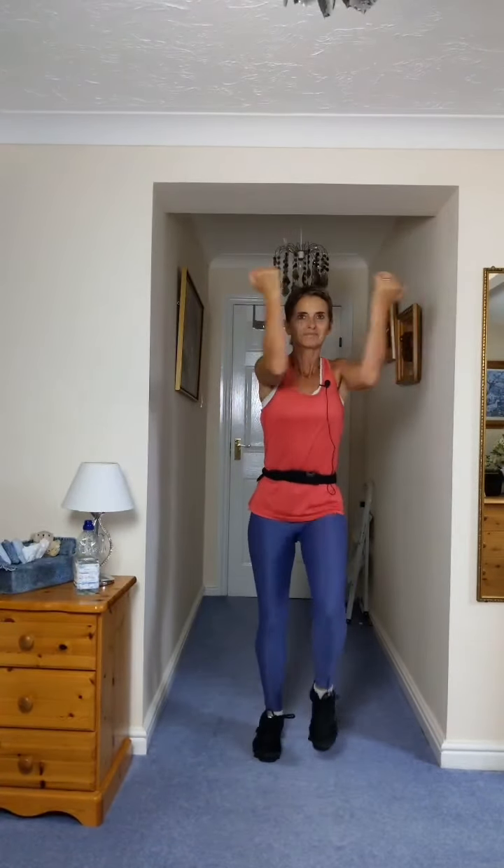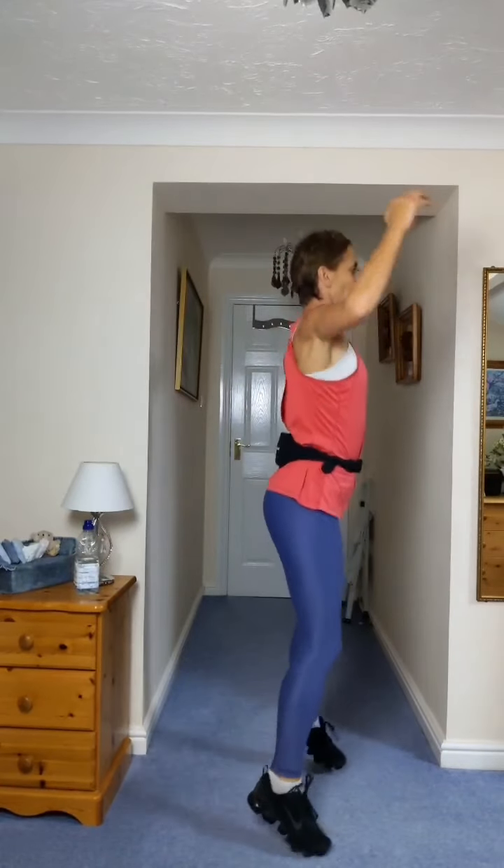Four more. Walk forward and back from the top. Go. One, two, three, four. Go. Four more. Tap back now. Yay! Four more. We're going into a step touch.